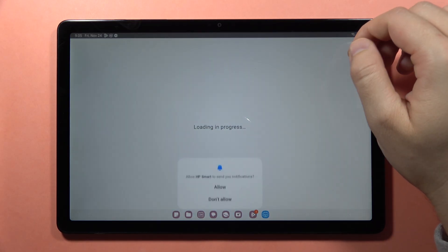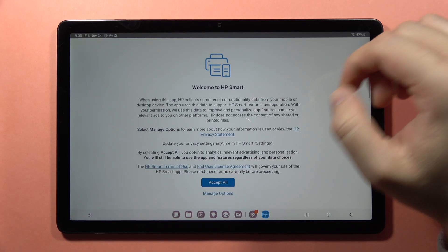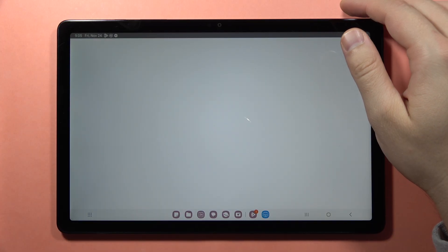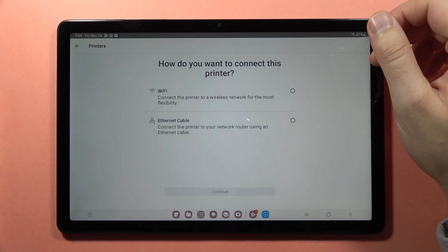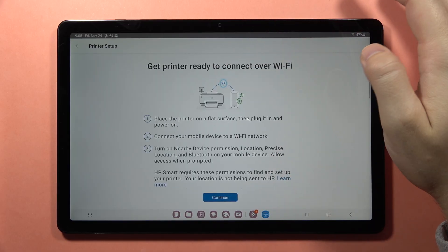There we go. After a few seconds, click the Open button. Accept all of these permissions, and here we can set up a new printer. Click on it, and here we can set the connection method — let's say the Wi-Fi method.